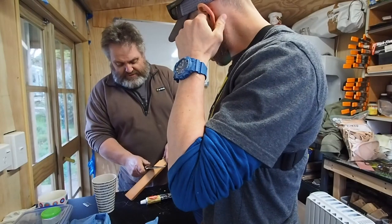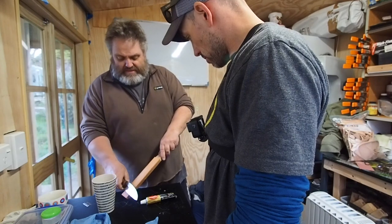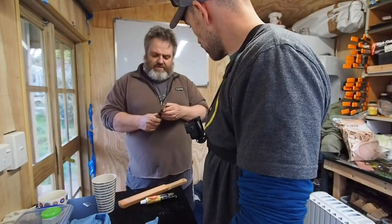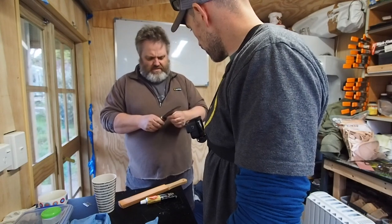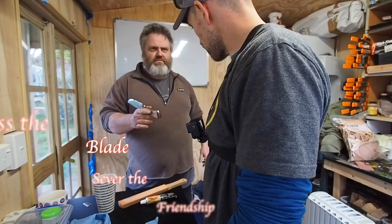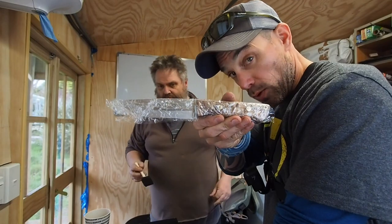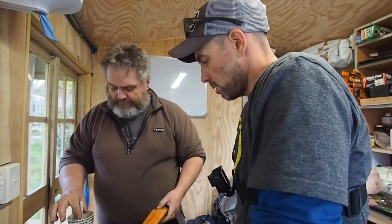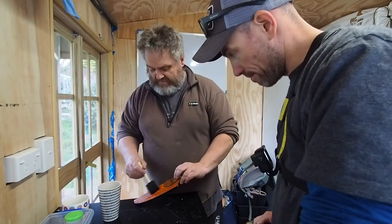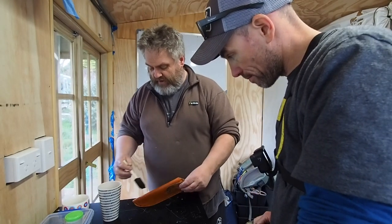A couple of old sayings that go along with knives — traditions, superstitions if you like. One is that a knifeless man is a lifeless man. The other says that whenever somebody gives you a knife, you should always give them a coin, unless the blade severs the friendship. So that's protected for the wet molding — some lukewarm water, just moisten the sheath. Not dunk it in the river like your drone — just moist.